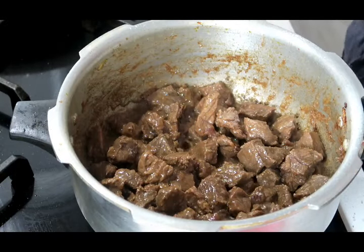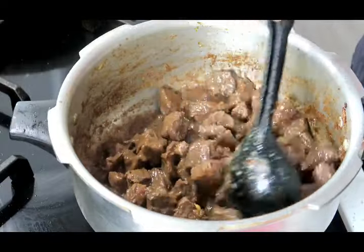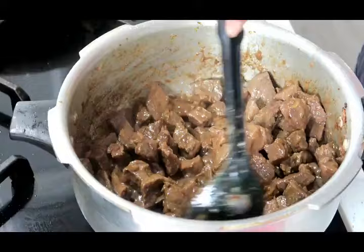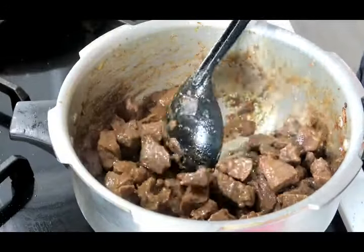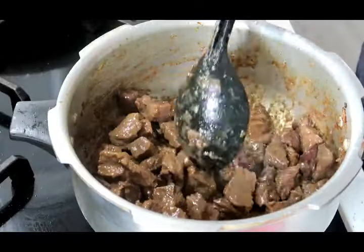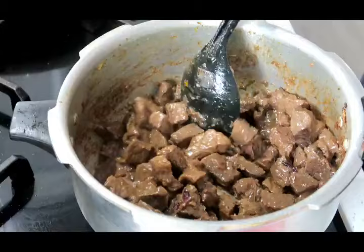My meat has been sautéing for about 15 minutes. I wanted to dry up all the juices that my meat had released — it's all dried up now and it's time to add my dry spices. Do not skip that process.